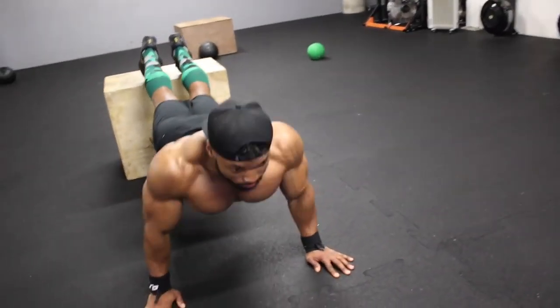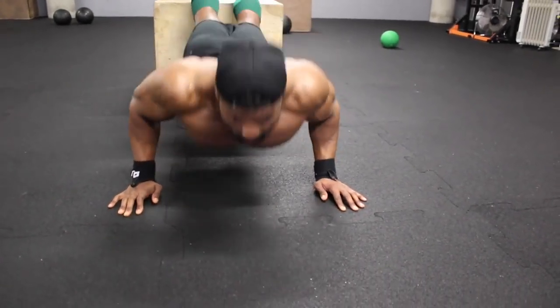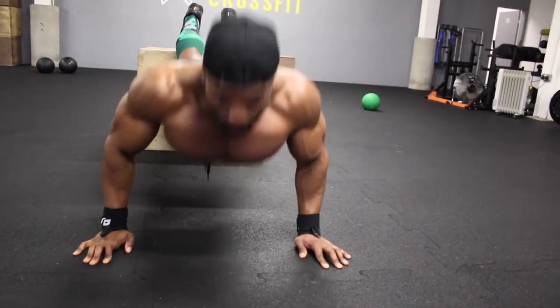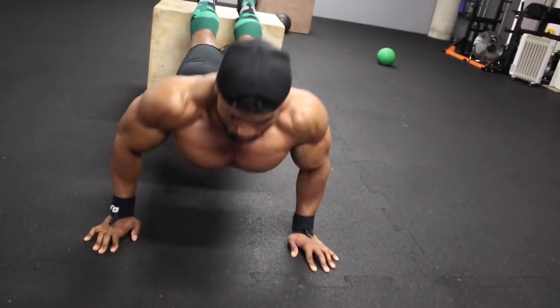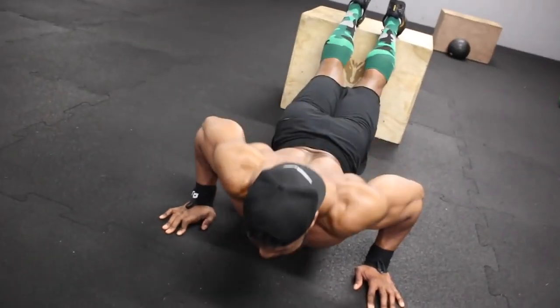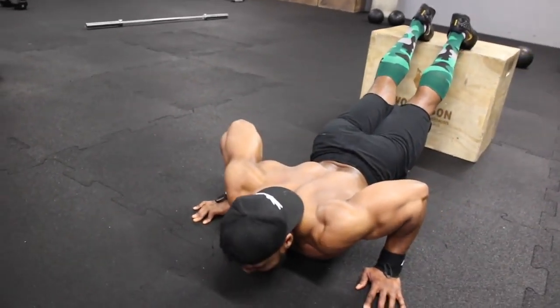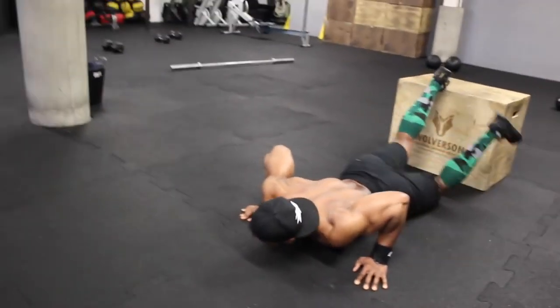I hope you found this video helpful and can implement this into your training. My goal is to bring you workouts that everyone from all different fitness backgrounds can do, even with limited equipment. Please leave a thumbs up if you enjoyed the video and leave a comment if you have any questions. Thanks for watching and I'll get the next training video out to you soon.